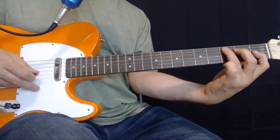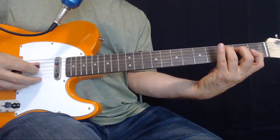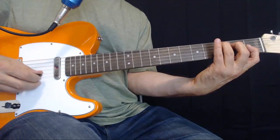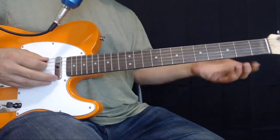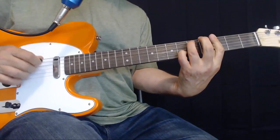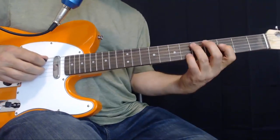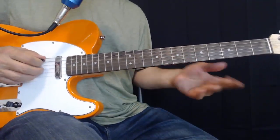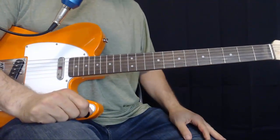If you don't know the C augmented, the fifth string is the root on the third fret, fourth string second, third string first — that's different — and second string first. There are a bunch of different ways to play that. You can make it more lush if you want, but it takes a while to work those things out. I would say stay simple with this one and then figure out what other notes you want in it. Much easier for a piano player to do that sort of counterpoint.